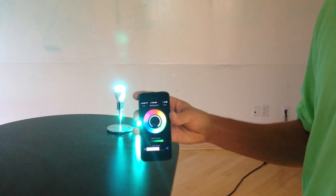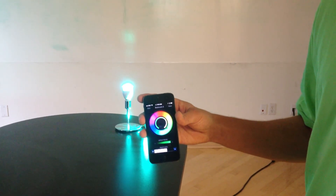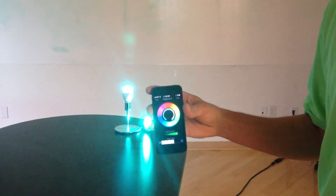So that gives you an idea of what we're working on. I appreciate again all your support. And remember, live your light.